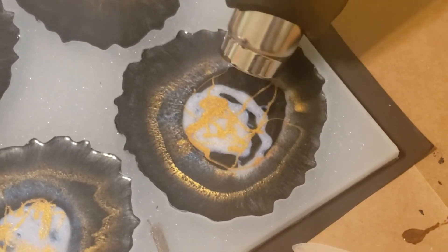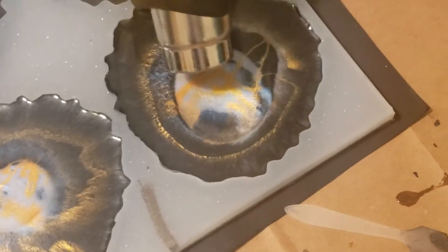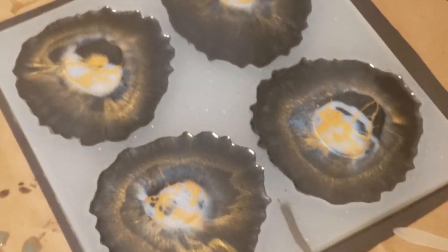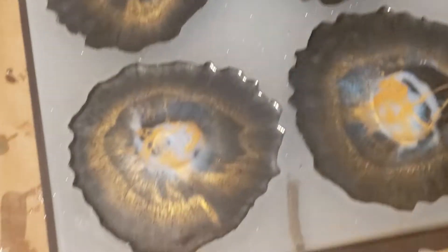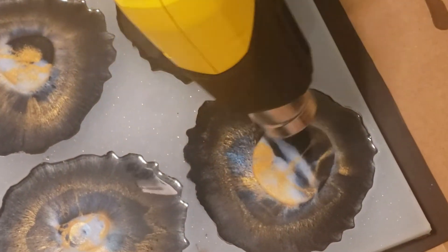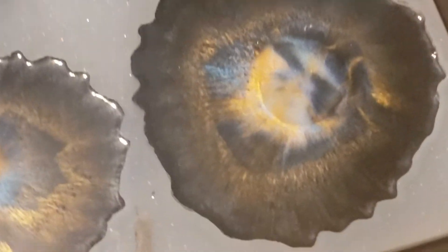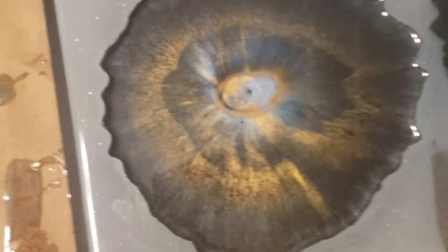The heat does stink a bit — it's just the heating elements when they get hot. I kind of like the way that this is pulling into the middle — I really like that one. I like this one too. This one looks very cool.